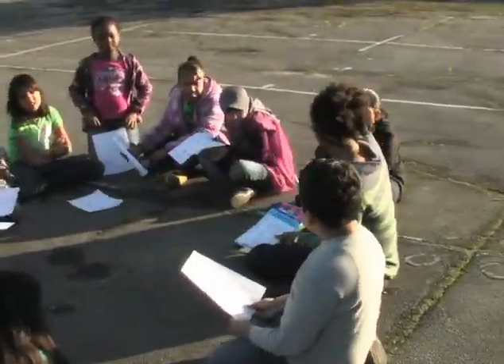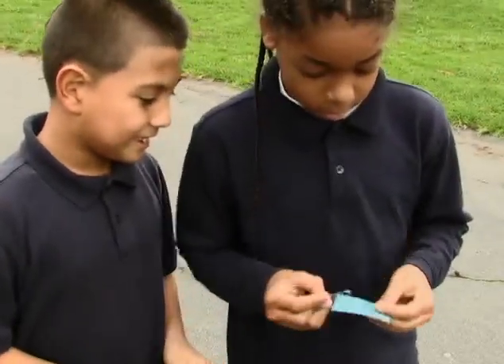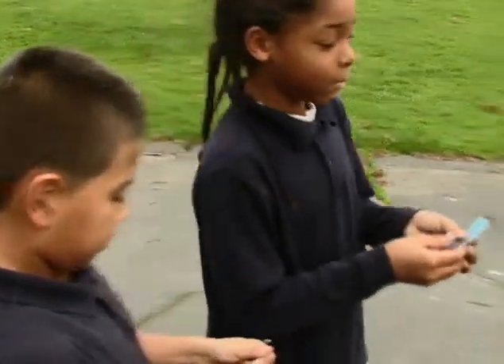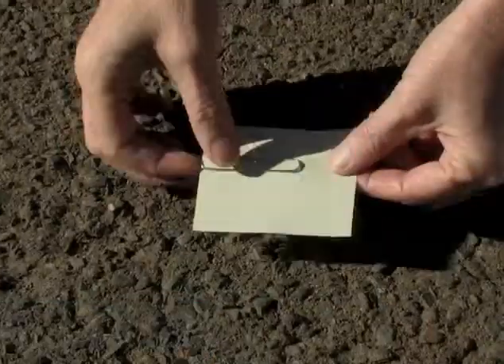In session three, using sunprint paper, the children investigate a part of sunlight that we can't see or feel. First, they do a test print with a paper clip on sunprint paper, and discover that the blue paper fades to a whitish color, except under the paper clip where it stays blue.